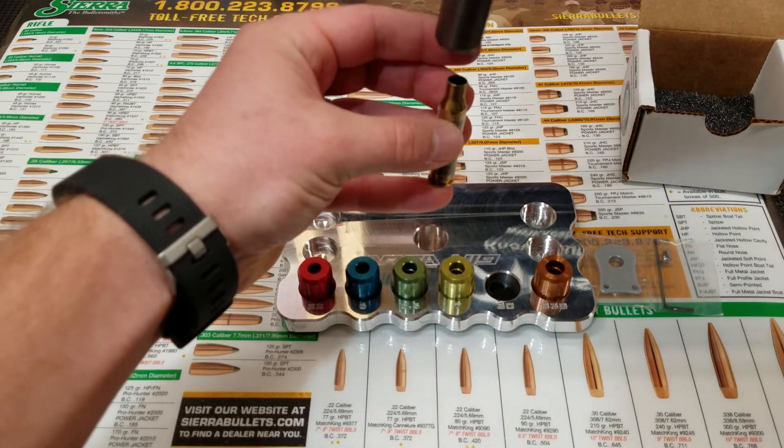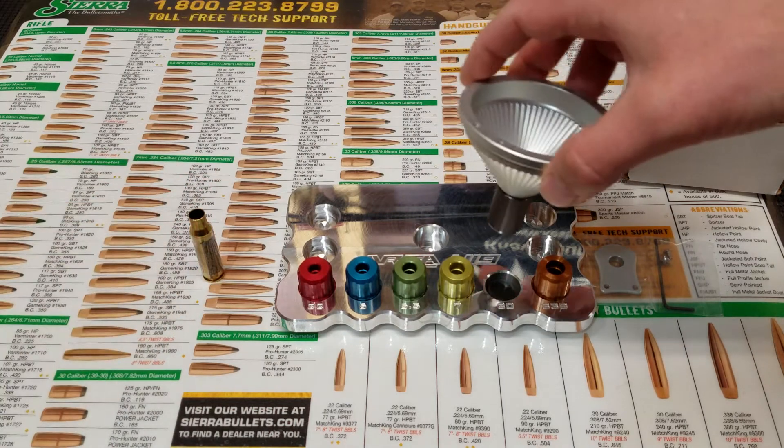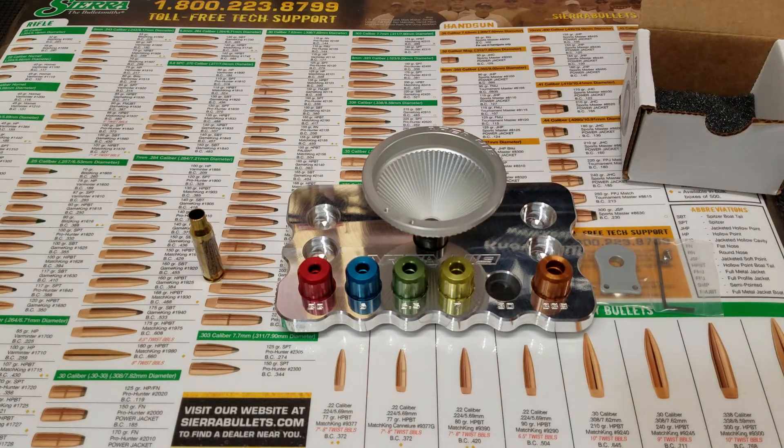Alright guys, it's been fun. I hope you enjoyed this product spotlight. Give us a like on Facebook. If you're interested in Area 419's reloading kits, funnels, or reloading blocks, why don't you go to area419.com, check out the product sale page, and buy one today. Thanks a lot.